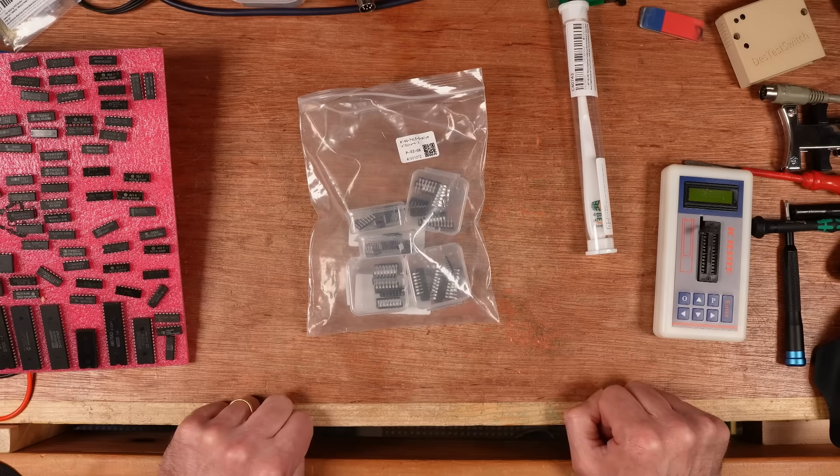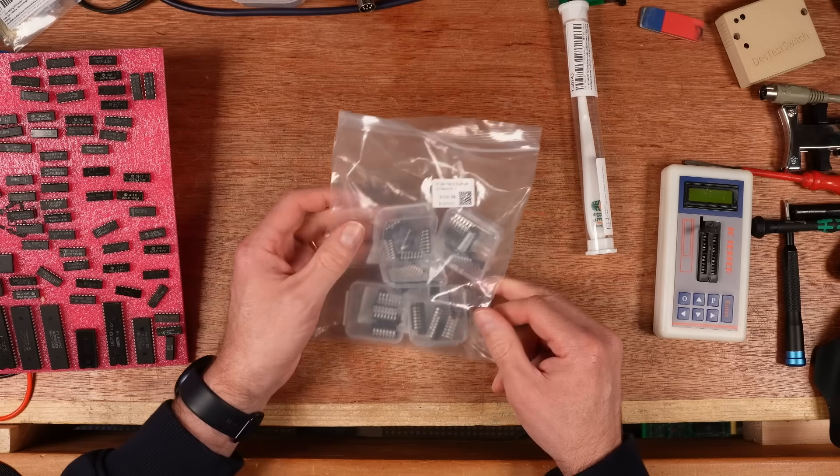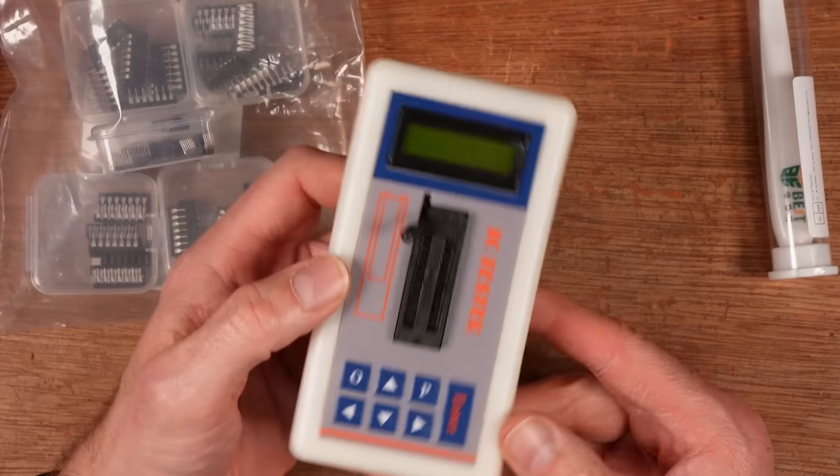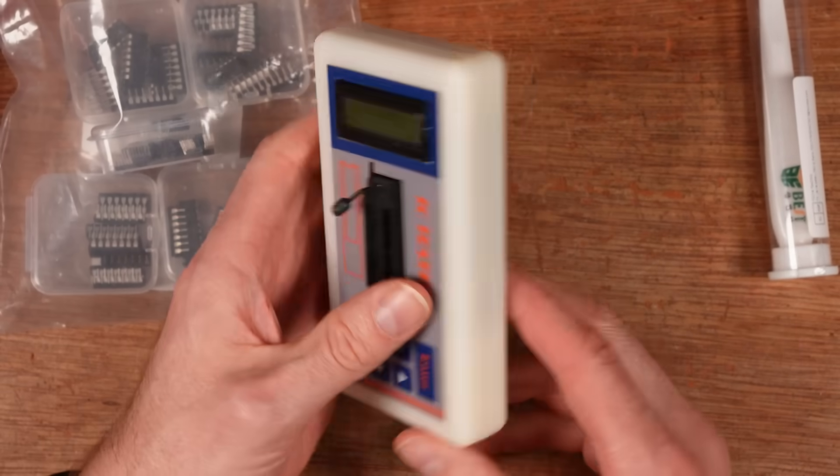I almost did this on purpose. This is a package I received today from AliExpress. I've got a few other bits and pieces in the package, but this got me a little bit excited because recently I bought this chip tester and it can test all different kinds of chips.